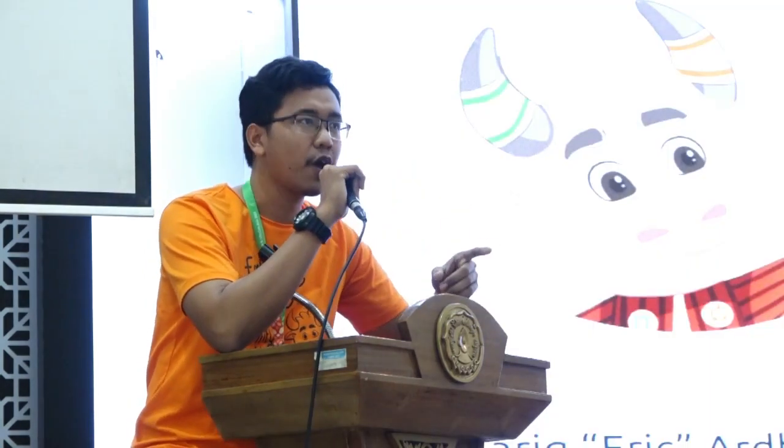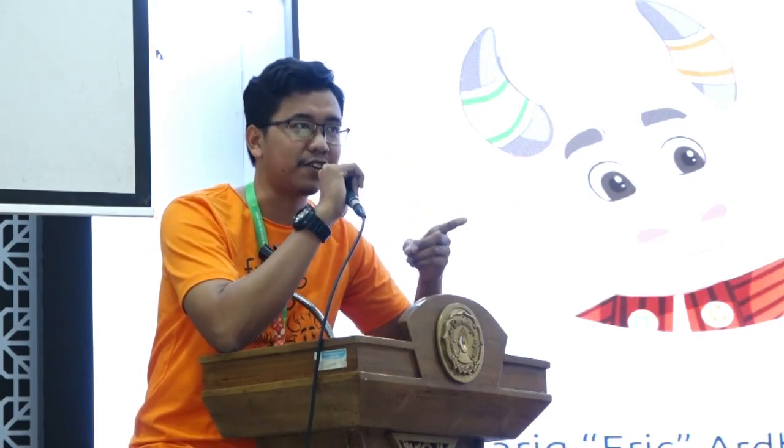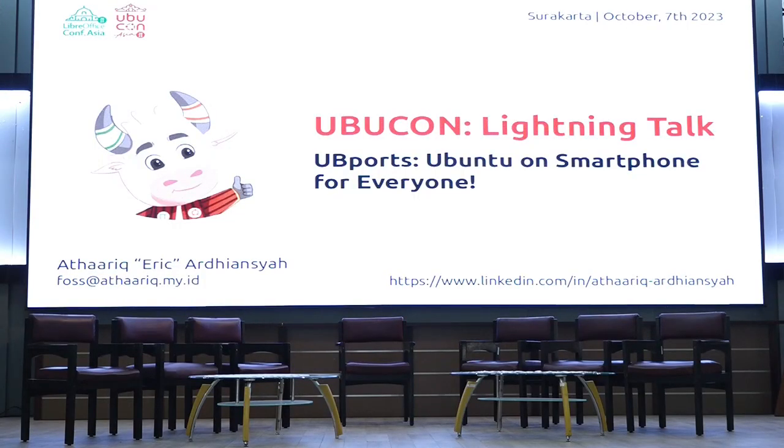It can run on your laptop, on your desktop, on your server, on your virtual private server. And lastly, in this nugget, smartphone. And I'll tell you how you did this — how to install Ubuntu in this thing.